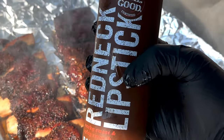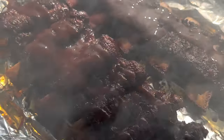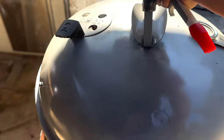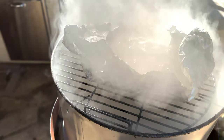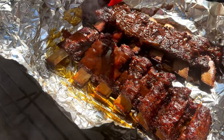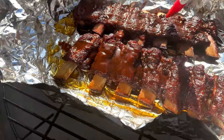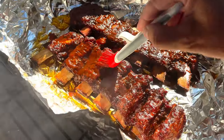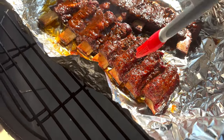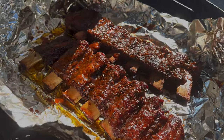Here lately I've been partial to this Redneck Lipstick — they make a few different types and this is the sweet and smoky. Glaze them on there just like that, nothing to it. Cover those back up for about 15 minutes and we'll come right back. Let's check on this glaze — I think I need to brush that on a little bit better. I don't really want to brush it; I don't want to leave brush streaks on there — really just a personal preference. Just kind of dab that on. Adds a nice sheen to the bones. We'll let those go about another five minutes.